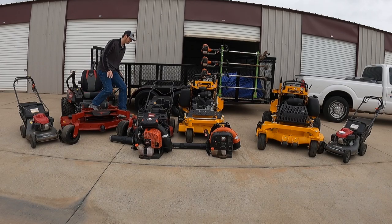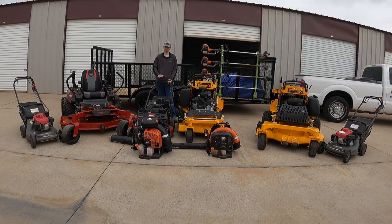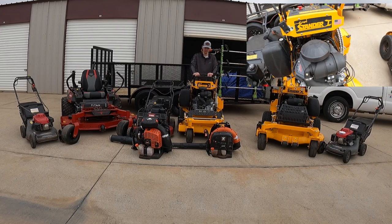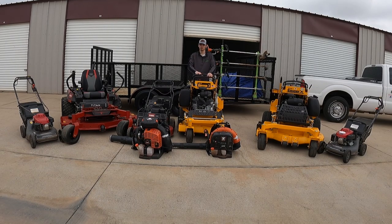Over here we've got the Toro Turfmaster 30-inch HDX with the Kawasaki engine. I'm not a fan of it — I already have a buyer and I'm going to be selling it, then buying another brand-new commercial Honda. I'm just waiting for my dealer to get some Hondas in; they're really behind because of COVID. Right here we've got the Wright 36-inch Standard Intensity with the Kawasaki FX600V, 19 horsepower, and the Snorkel air filter. I've had this for about three years with no issues whatsoever — it fits in backyards with small gates perfectly. This was the first brand-new commercial mower I bought.